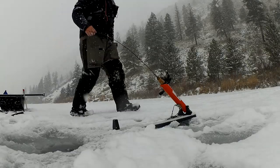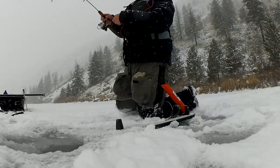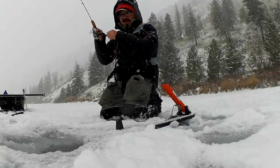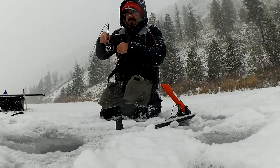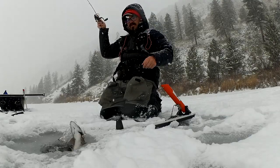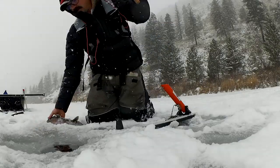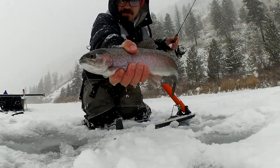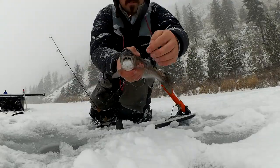Hit that scud. Feels like a decent one. Just hitting that plain old tungsten scud fly - that's a pretty rainbow. That's a quality fish. Look at that chunky rainbow. He's got a little scud fly right there.